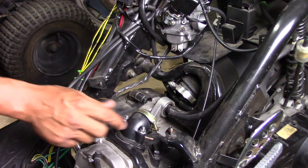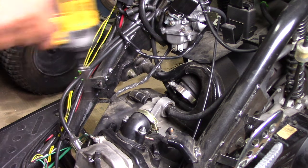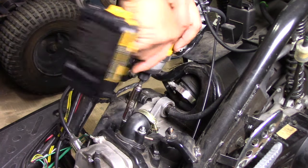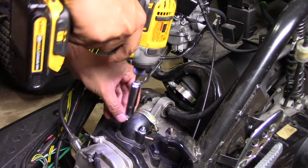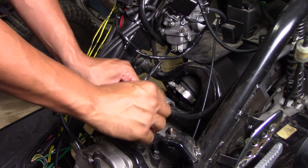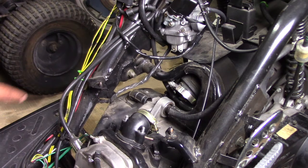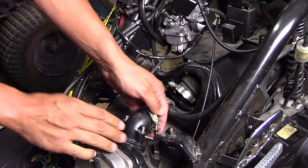For the manifold, we just have these 10-millimeter bolts right here — one, two. I'm just going to loosen those up with the rattle gun or impact driver. Number one and number two — easy as that. Now from here I'll be able to pull this intake manifold off very easily.